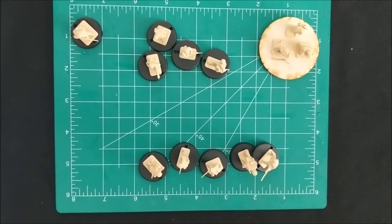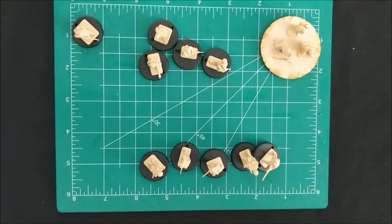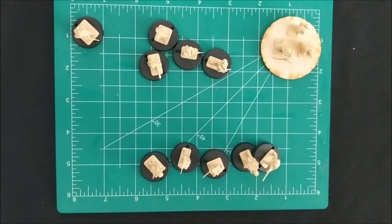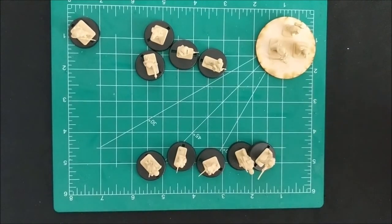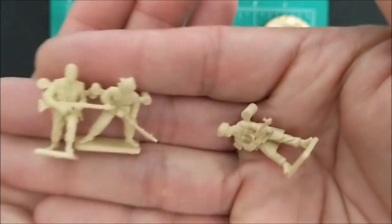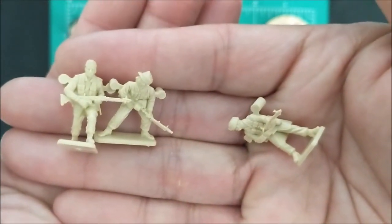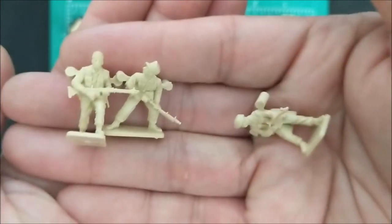You also have the option of kitting up to nine other infantry with assault guns. Now, this kit did not come with anything that resembled an assault gun, but we do have these light machine gunners that you can proxy - with permission from your opponent, obviously - as assault gun guys. So that could be an option that's available.